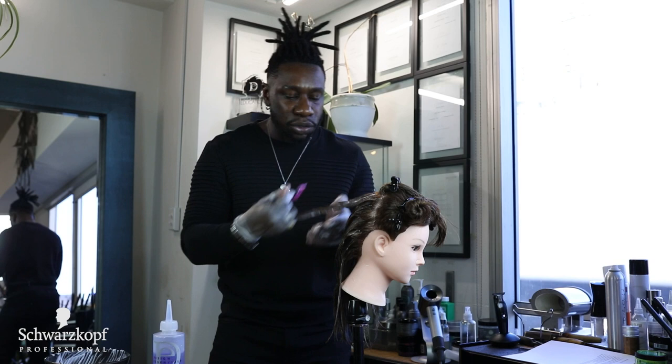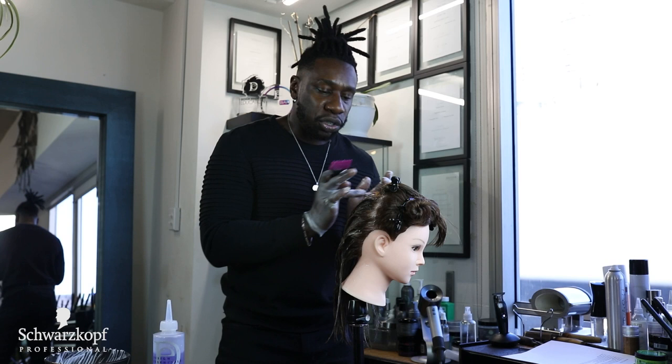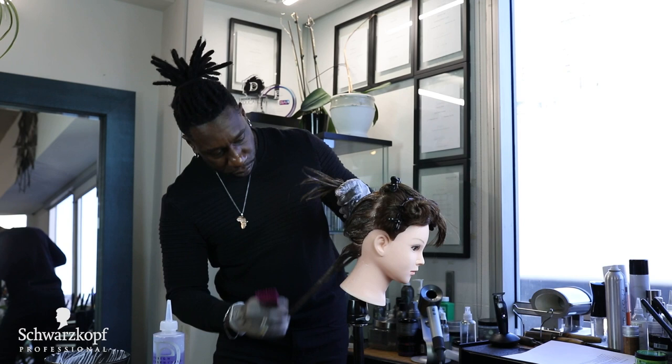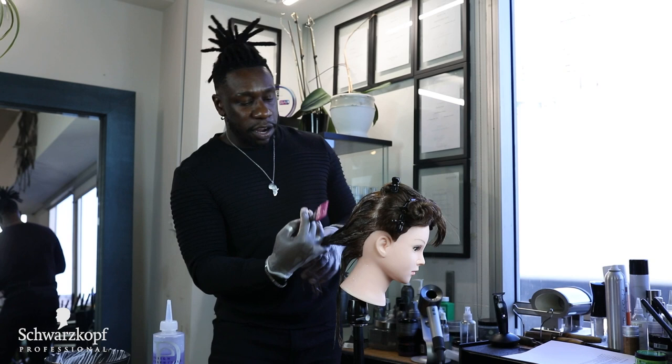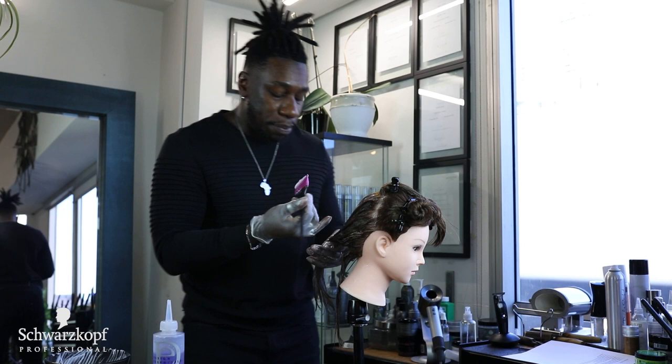Relaxing to 100% generally goes for people who have really short hair where I'm relaxing the sides and want that to be bone straight so it lays very smooth for the client. For mid-length to long layered hair — like Kim's hair or someone with a bob — you won't need to get it bone straight. I would say maybe about 85% straight.